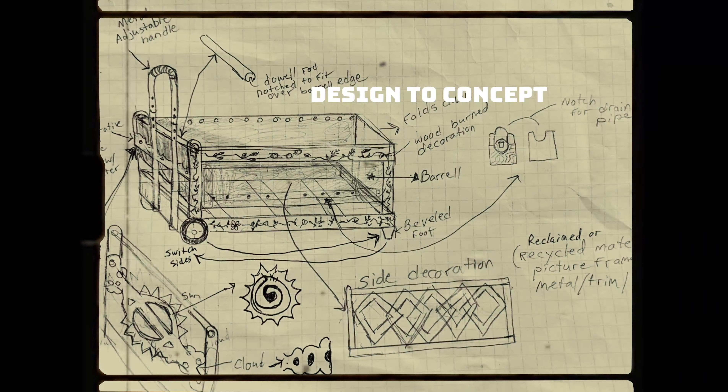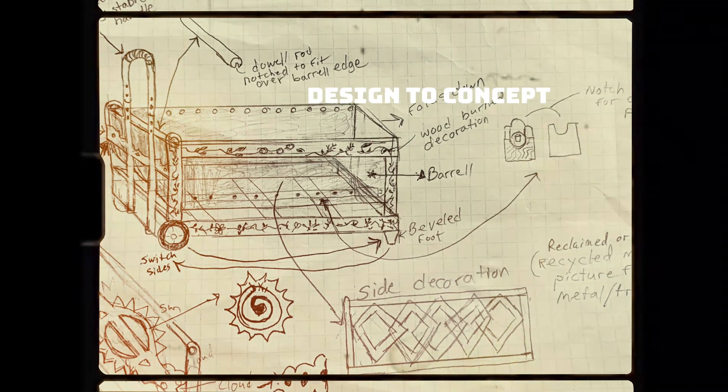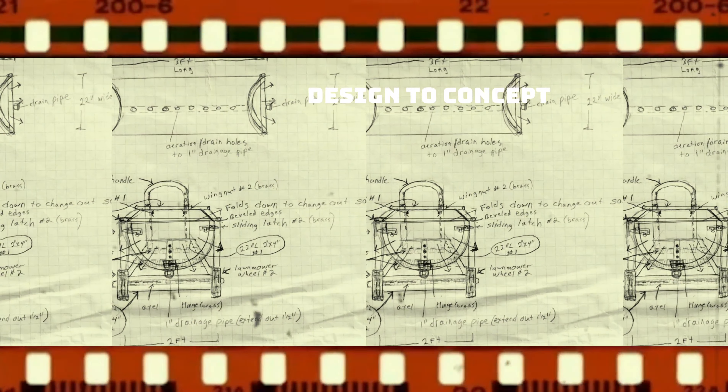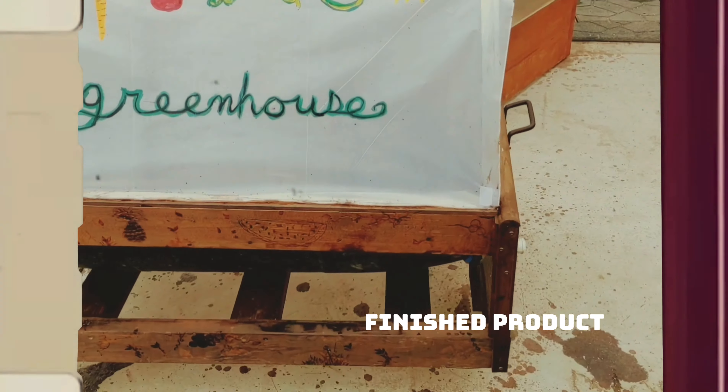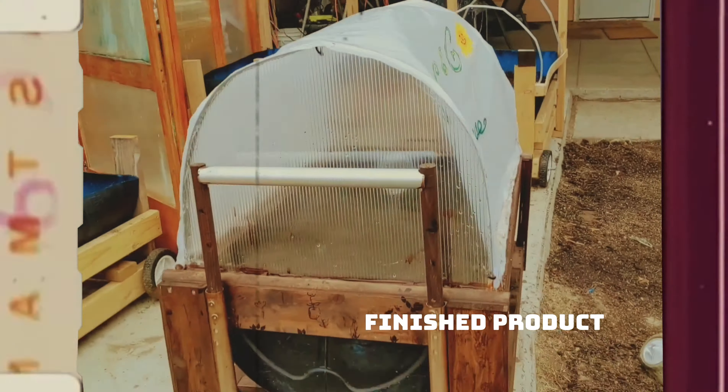How's your garden doing? My wife asked me for something that was higher up, mobile, and for an easier way to change out the topsoil season to season. So I designed this. Grow and Go.